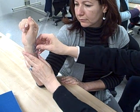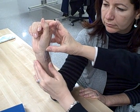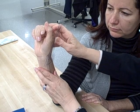Or we can line it up with the second metacarpal, where I'm going to feel exactly where it is, and use the radius and the second metacarpal.